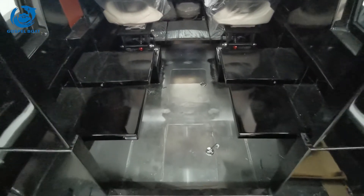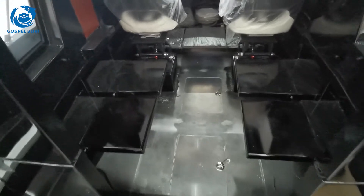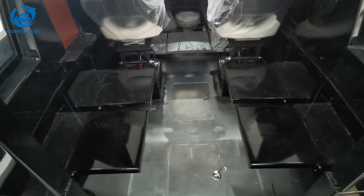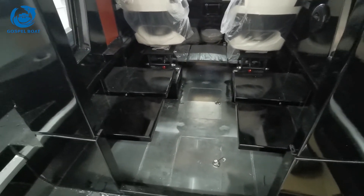Two storage boxes and a deck in the cabin. For the floor, both aluminum check plate and imitation teak floor are available. For this one, the client needs imitation teak floor — we will put them later.